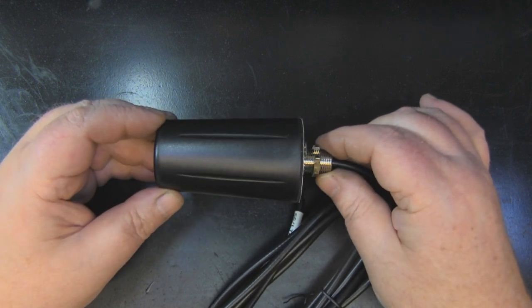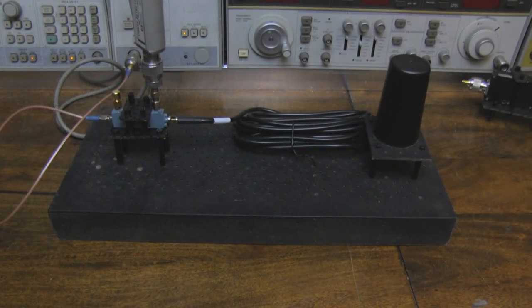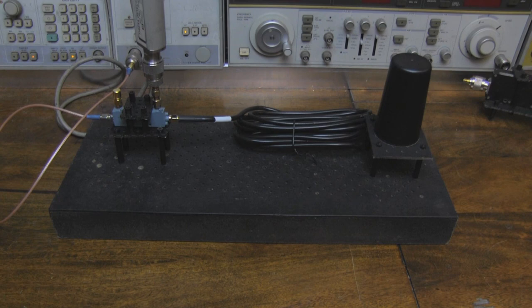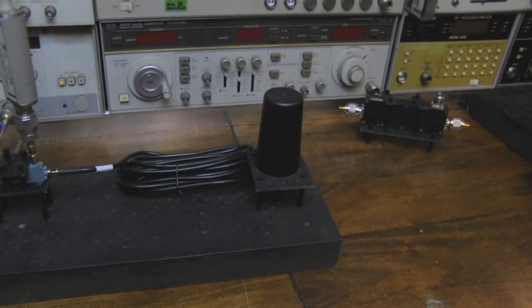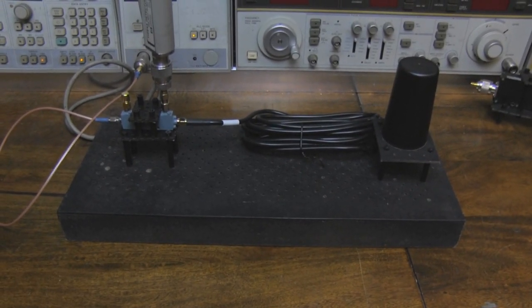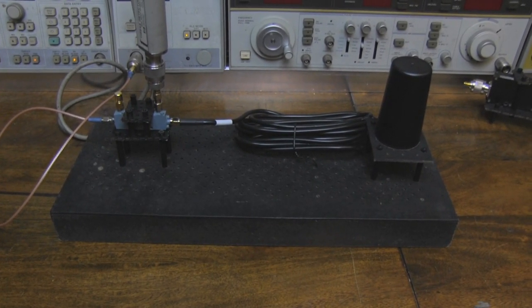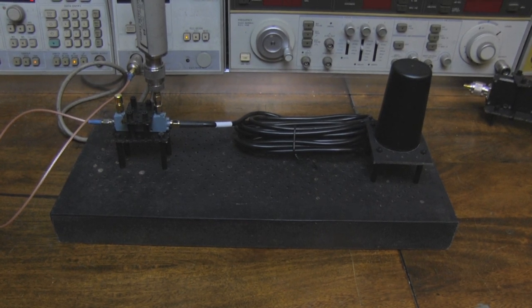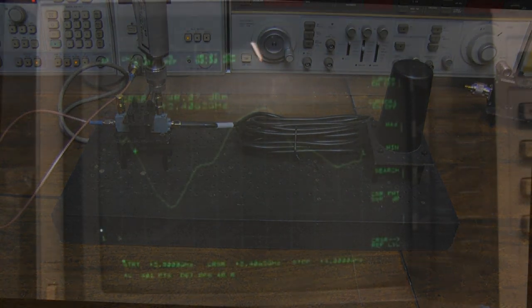Here's the antenna on the test setup. I'm using a different directional coupler for this — I usually use the simple black ones, but those only go up to 3 GHz and I don't really trust them beyond 2.6 GHz. This one goes all the way up to 6.5 GHz and down to 10 MHz, so it's going to be fine for this testing.